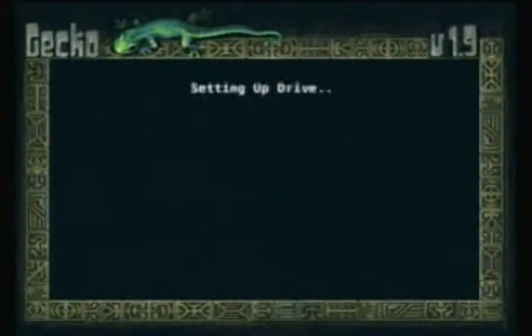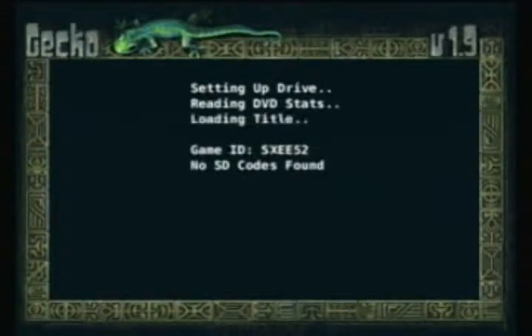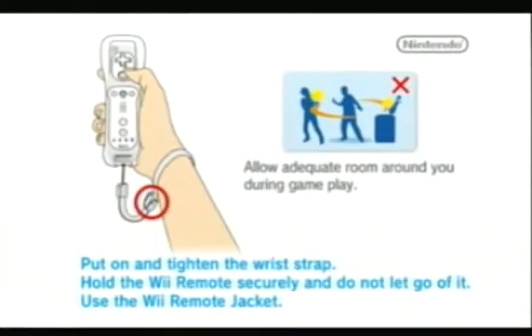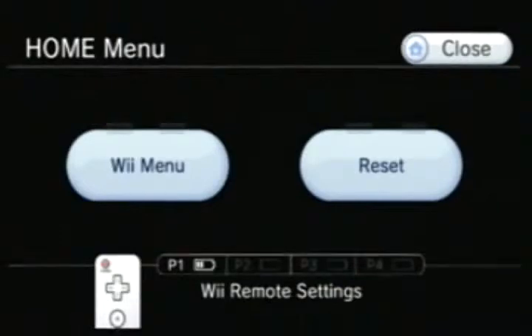Just launch the game. There you go — Guitar Hero 5. Go to the Wii menu.